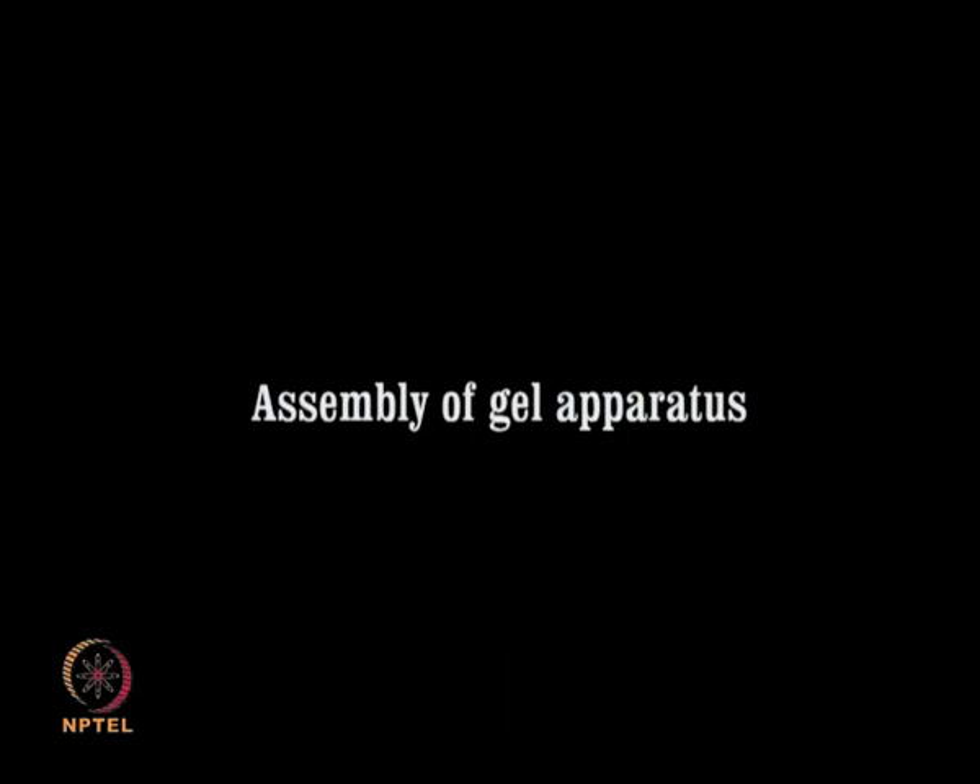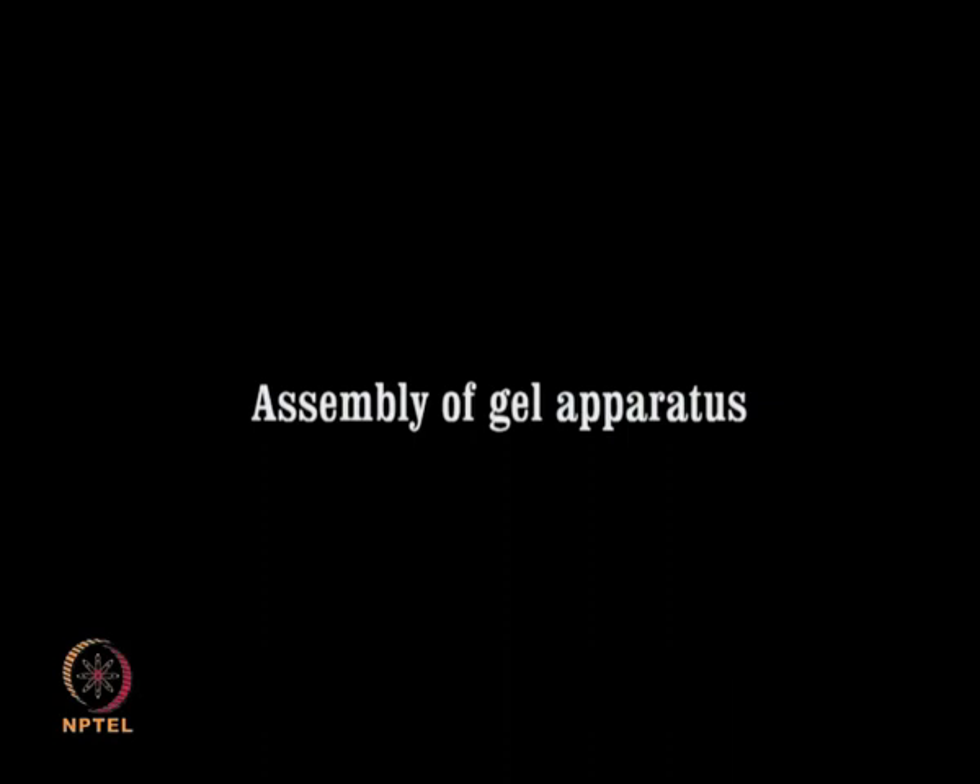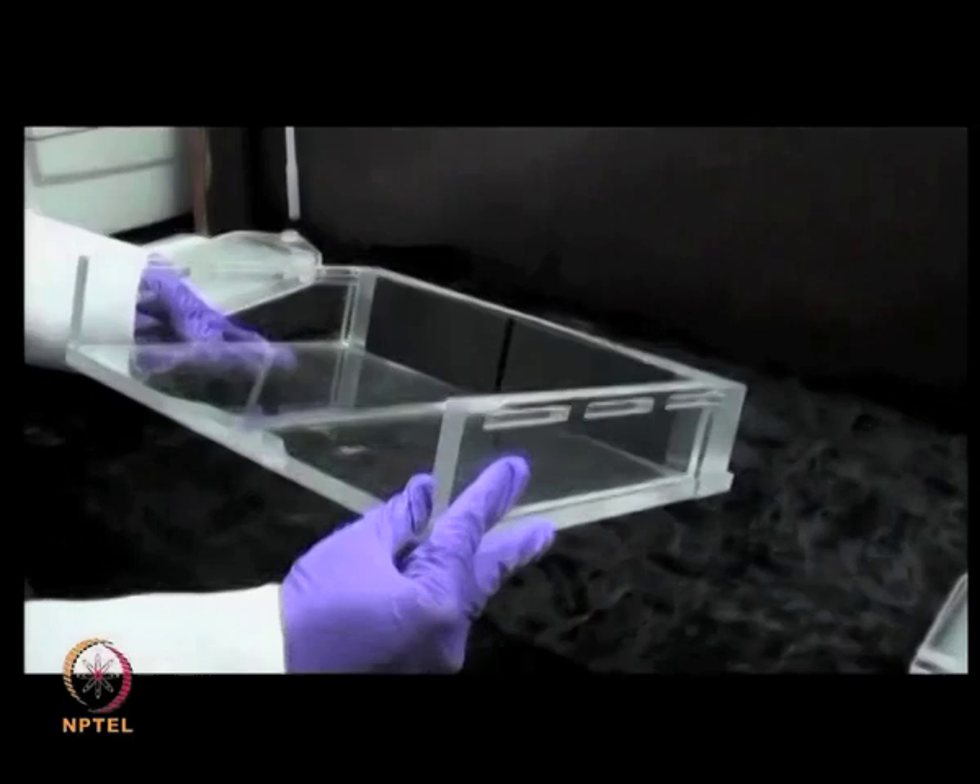Assembly of gel apparatus and gel casting. Clean all the components of the gel assembly thoroughly with water and dry them with paper towels.